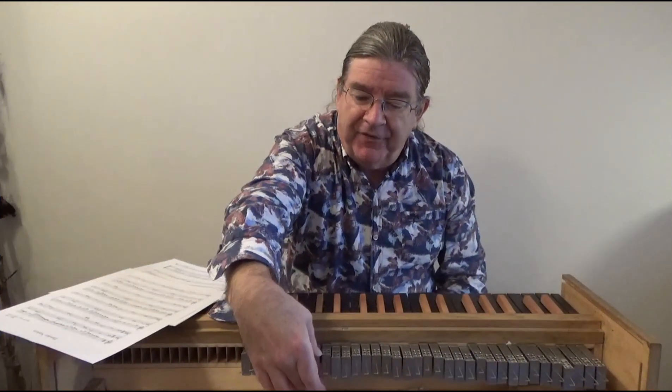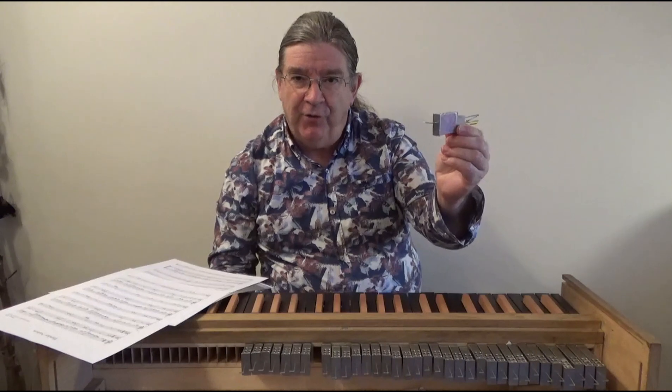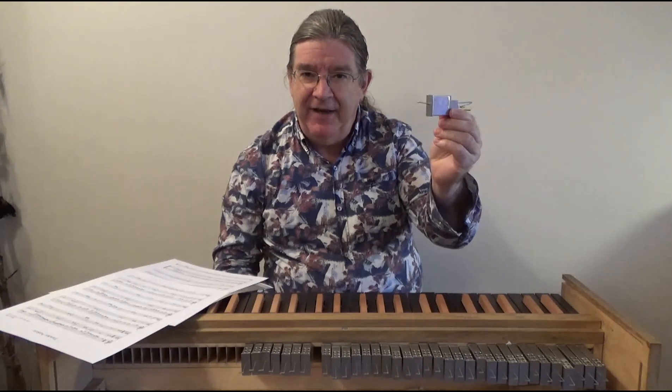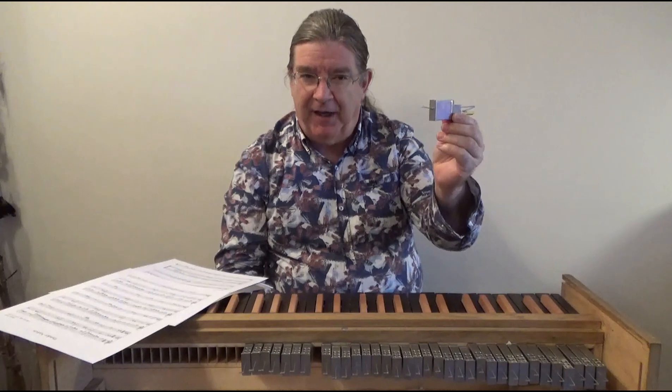The pipes are made of metal and they're very short for the note that they produce. That's partly why the sound is very brilliant and rich in upper harmonics.